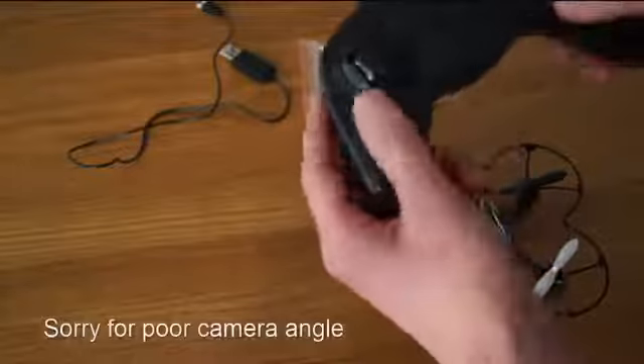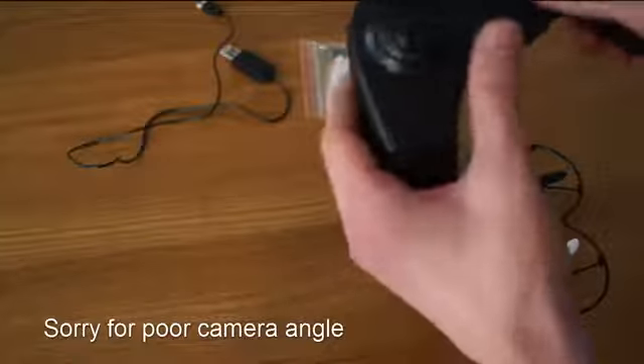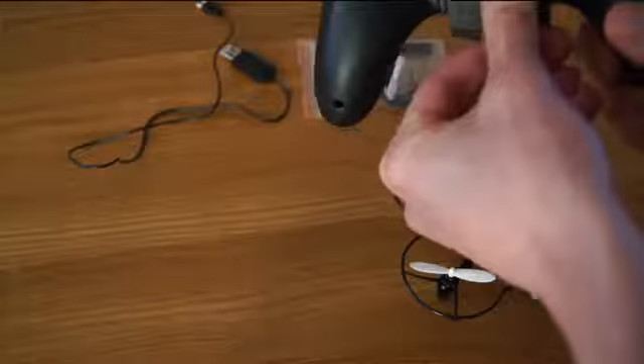The transmitter has some trims, which could also be quite useful. And it requires four AAA batteries, always good to know.